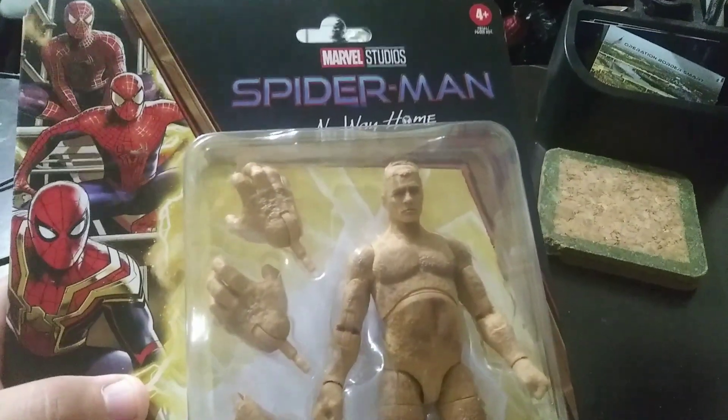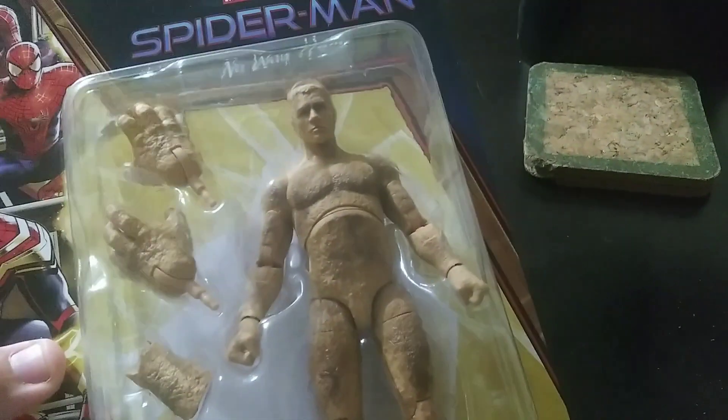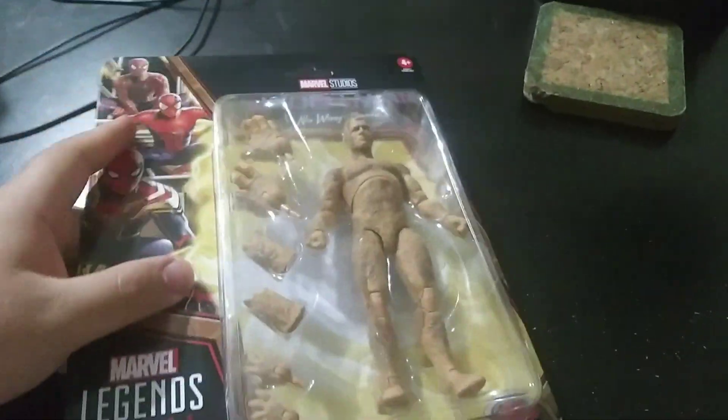Hello y'all, welcome back to Death's Vlogs, the vlogging channel. Today I'm gonna be unboxing the Marvel Sandman action figure that I got from my wife and kid on Christmas. I'm gonna unbox it right now — as you can see, it's Sandman from No Way Home, Spider-Man. It has a sand body and different hands and arms you can change.